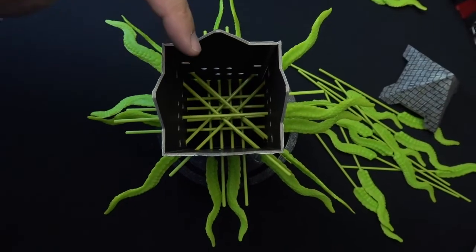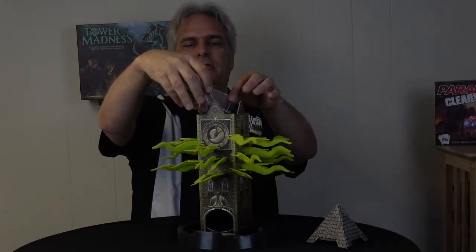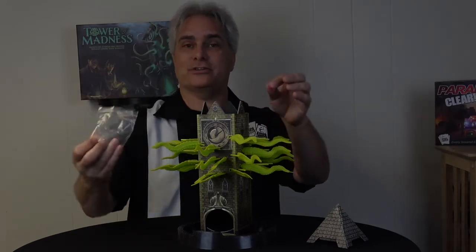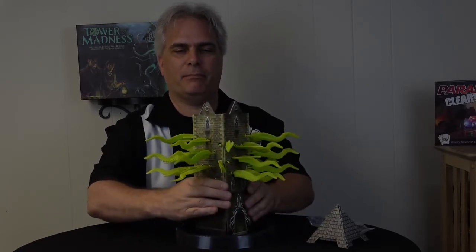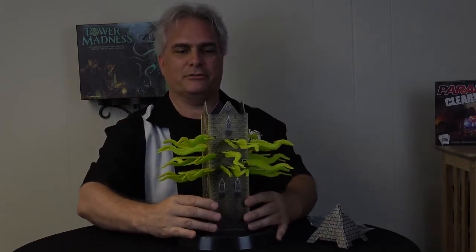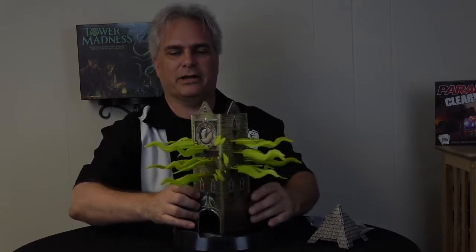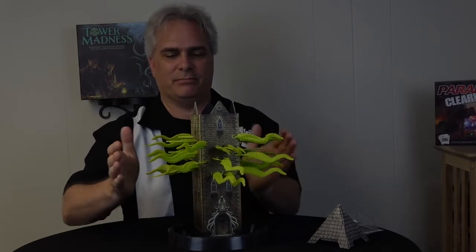Now you can see the cross lattice work that's going to hold all the marbles. So here with all the tentacles inserted, we're just going to pour the marbles into the top. This is what the directions actually instruct you to do. Now, having done that, you gently shake the tower back and forth like this. What you're going to have to do as you're doing that is occasionally tuck the tentacles back in — they are going to have the tendency to want to wiggle out. Once the marbles are down there, getting them back in is tough, so make sure you're constantly putting them back in.